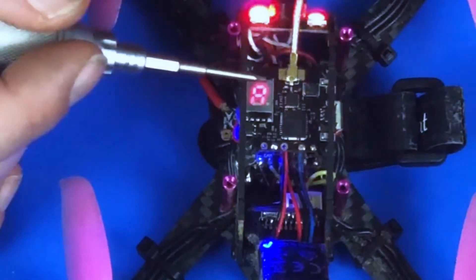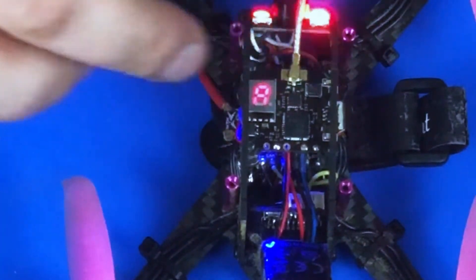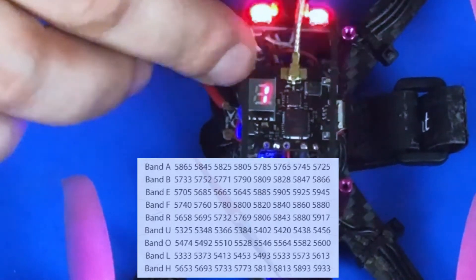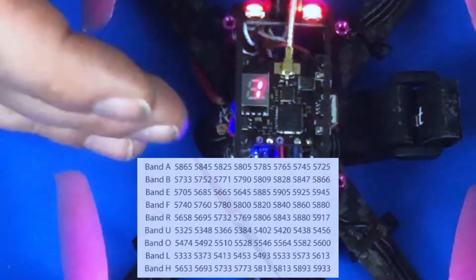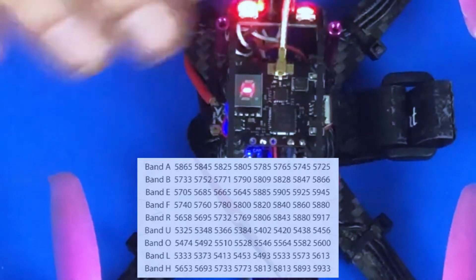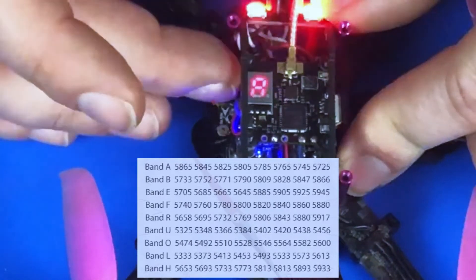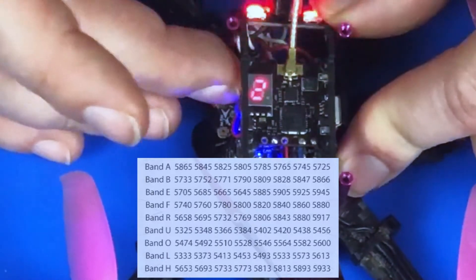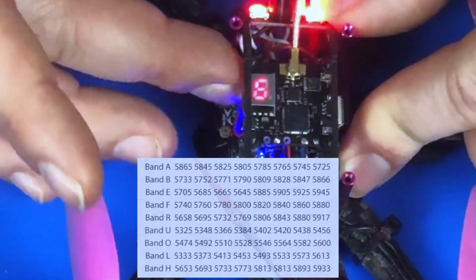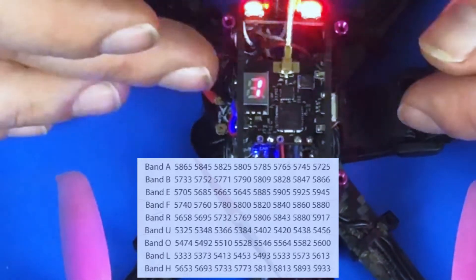To change the channel — one through eight of whatever band you choose — it's a simple single click of the button. Right now I'm on channel 1; I click to 2, click to 3, click to 4. So just a short single click changes which channel you're broadcasting on. Back to channel 1.